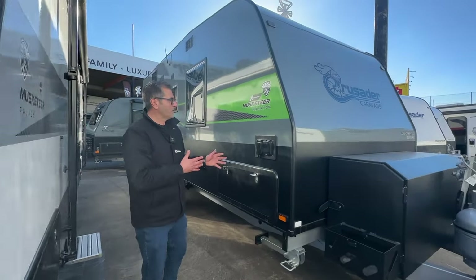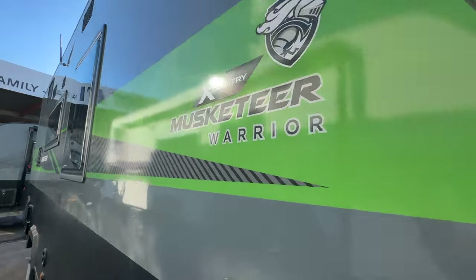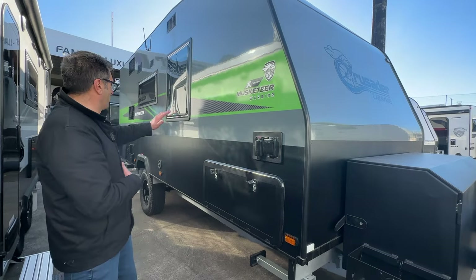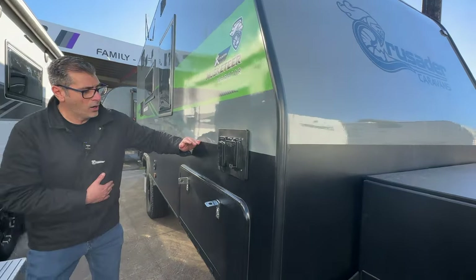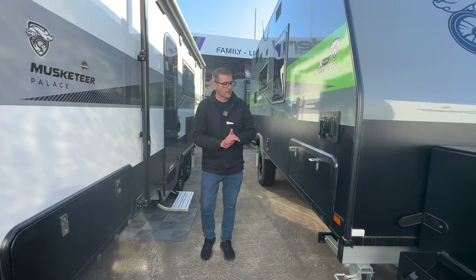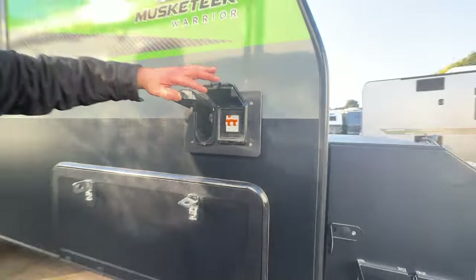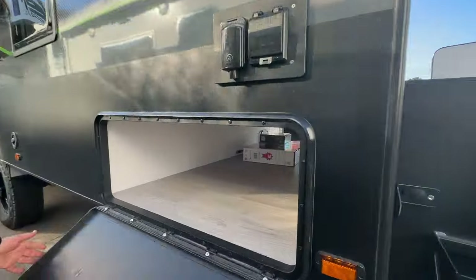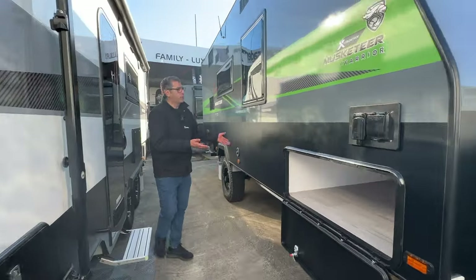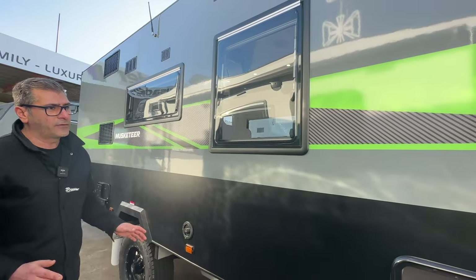Welcome to the offside of the Musketeer Warrior. This particular model has been spec'd up with our cross country bundle pack offer — details of that offer will be below. This model has a beautiful green decal going through it with the high 600 high protective wrap. As you can see, the lower wrap is what comes standard. We have a power inlet together with a circuit breaker ready for the generator.